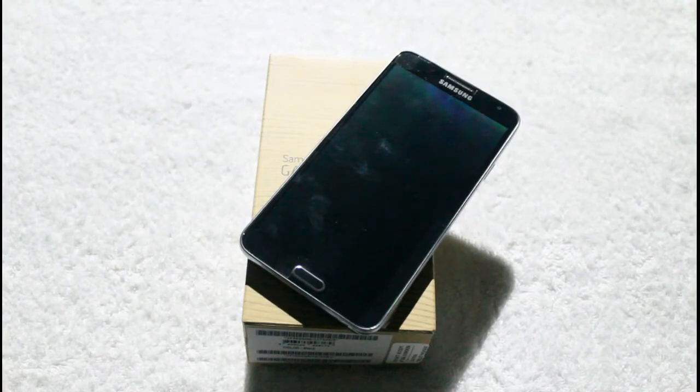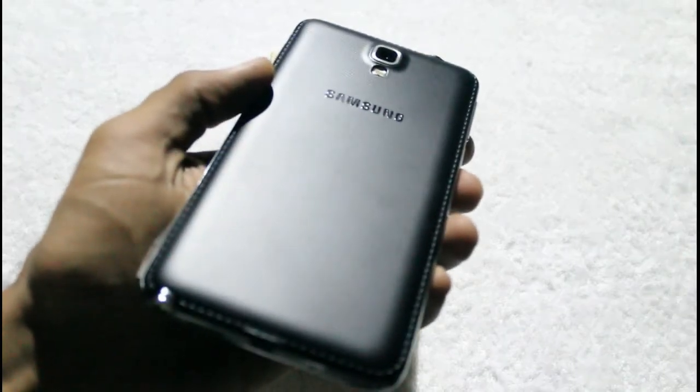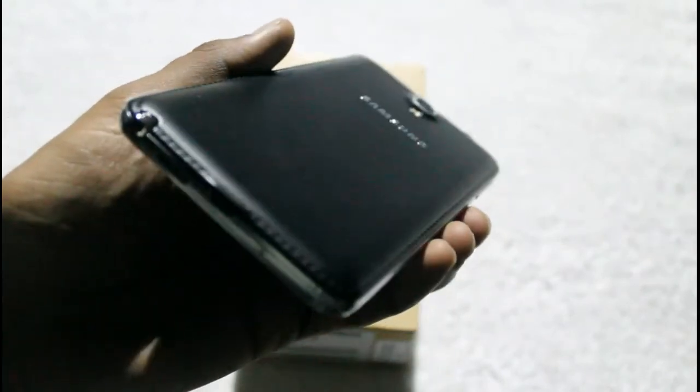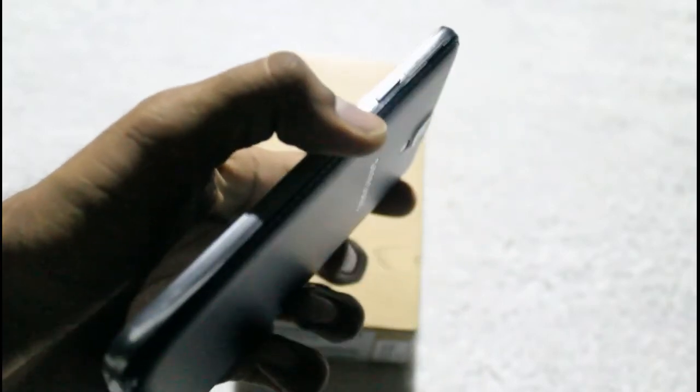Guys, here is the Samsung Galaxy Note 3 Neo right on its retail box. The Galaxy Note 3 Neo is quite identical to the original Galaxy Note 3 in terms of design and build quality. It has an all-plastic build with a faux leather back. It's a premium design, similar to the Galaxy Note 3. Here is the S Pen which is used for input purposes apart from finger touch. All the button placement and ports are similarly placed as on the Galaxy Note 3.